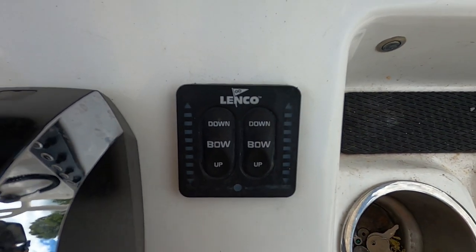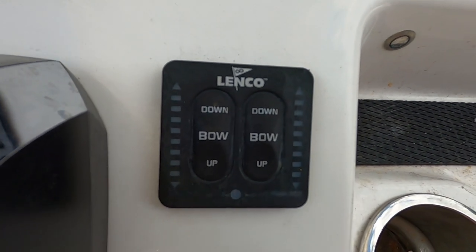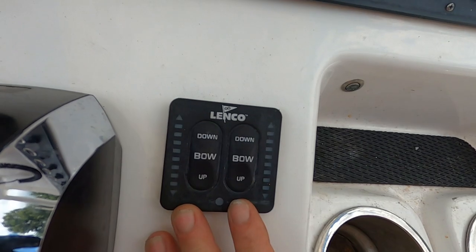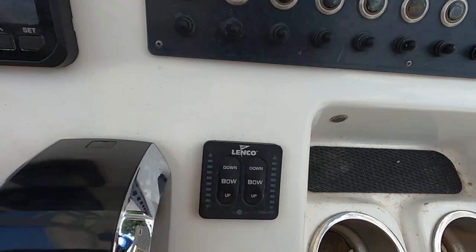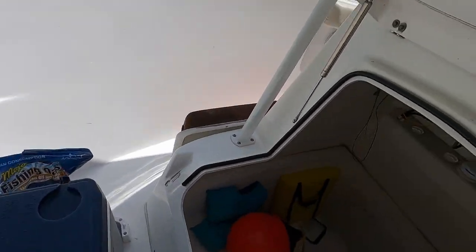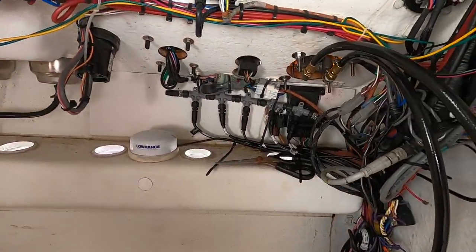I got the Linco trim tab system here. I'm already testing my buttons and my port side trim tabs went out. I have a Cape Horn 22 OS.